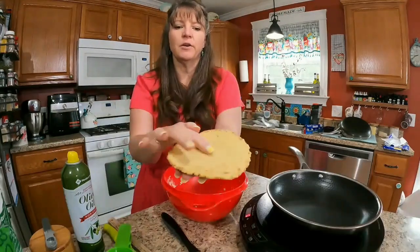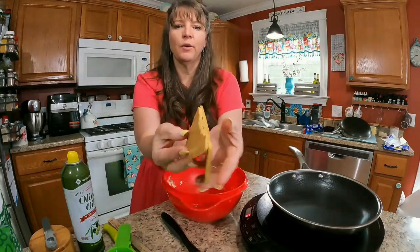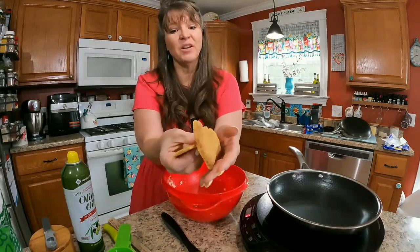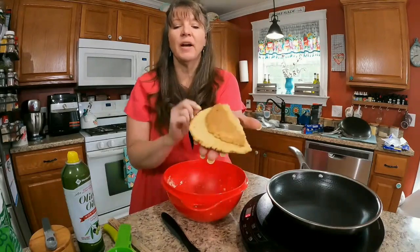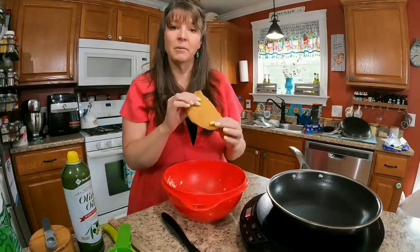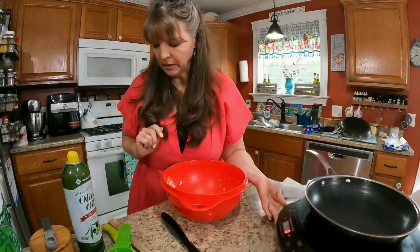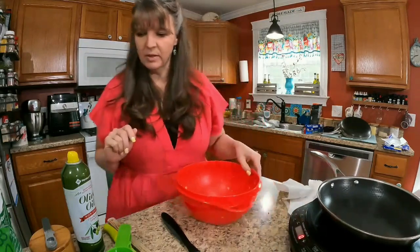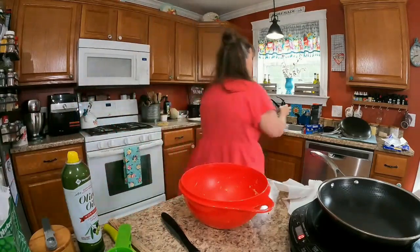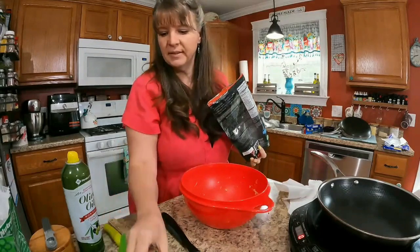They are cracking a little with the arrowroot. I just tasted one and they're delightful! Let's go ahead and try a second batch using xanthan gum instead, and I think we'll try to make them a little larger this time. So let's go again with half a cup of Trim Healthy Mama baking blend.